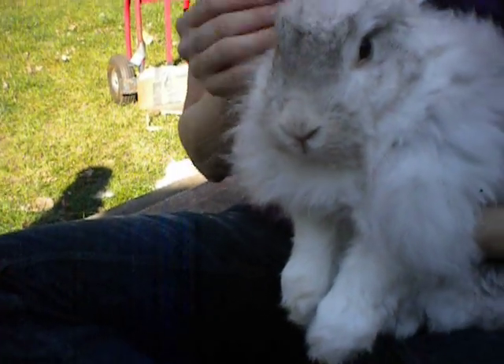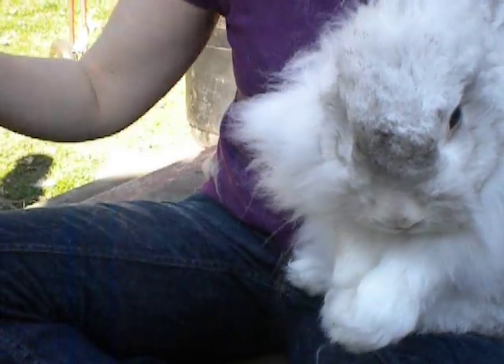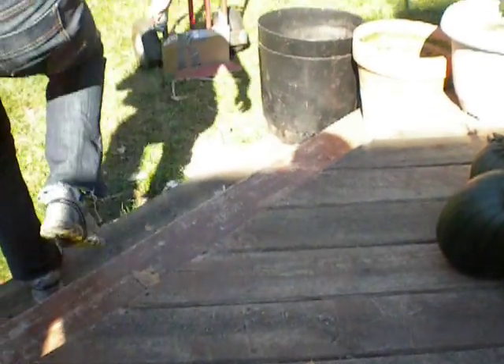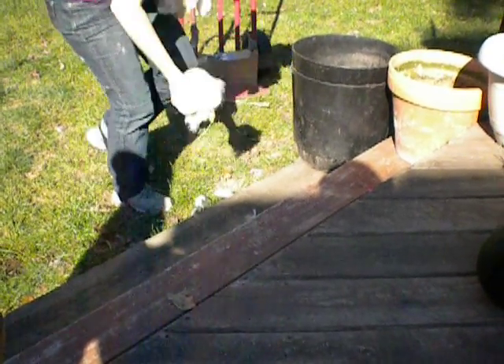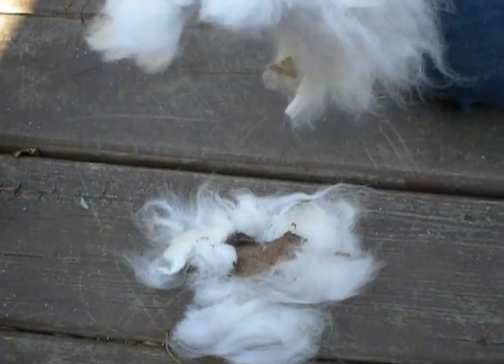This is Thunder, who's modeling for us today. He actually appreciates it when we take all the extra hair off, because if we don't, we end up with a big clumpy mess. These are some dreadlocks that he would eventually take off himself, except it hurts more when they get like this.